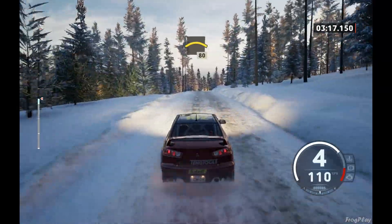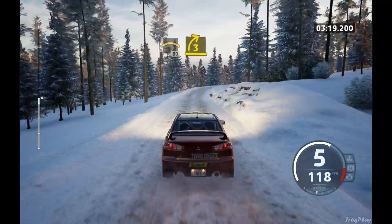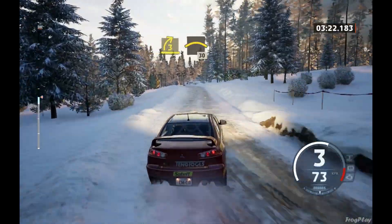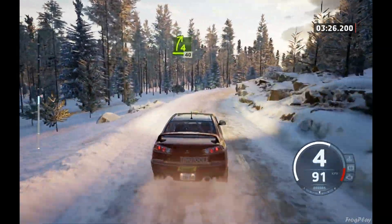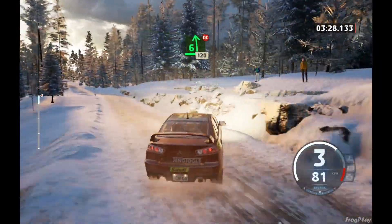Crest, 80. 3 right, short. And left over crest, 30. 4 right, short, over bump, 40. 6 left, don't cut, 120. Late 3 left, long, tight, 20.